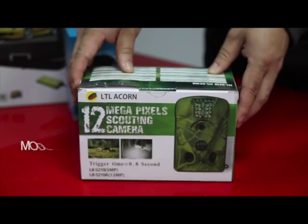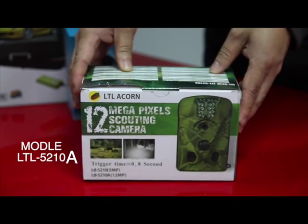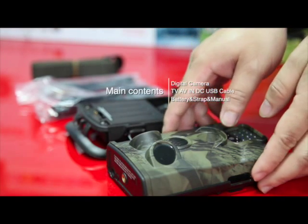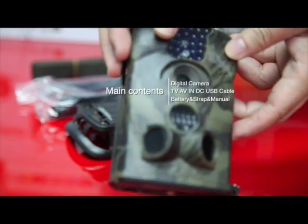Hello everyone, how are you today? This time we'll be having a quick look at the DB Power Trail Camera. So these are all the accessories included in the bag, and this is the main product — the DB Power Trail Camera.